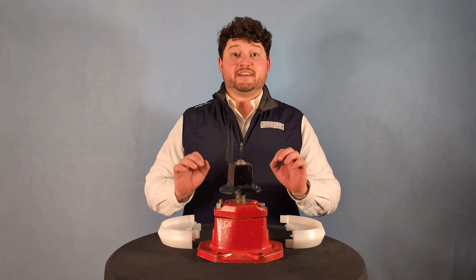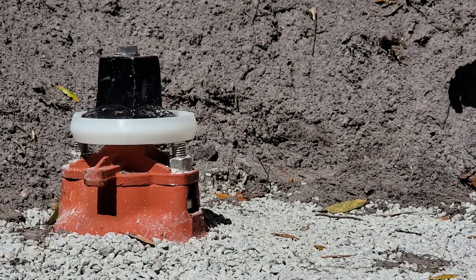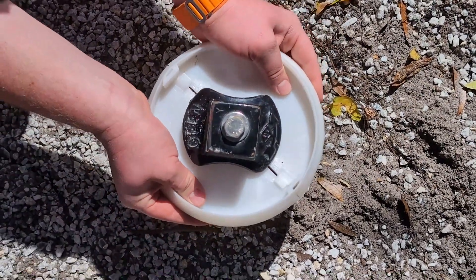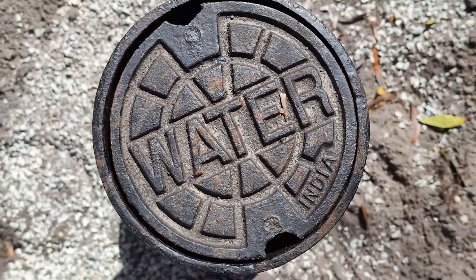Installation of the BoxLock is fast, easy, and does not require any special tools or knowledge, and all BoxLocks are installed in the same basic way. Simply locate the stem of the valve and snap both halves of the BoxLock around it. Afterwards, install your valve box as normal. Once installed, this valve and valve box is safe and operable.